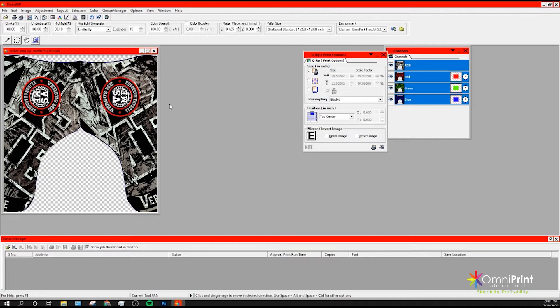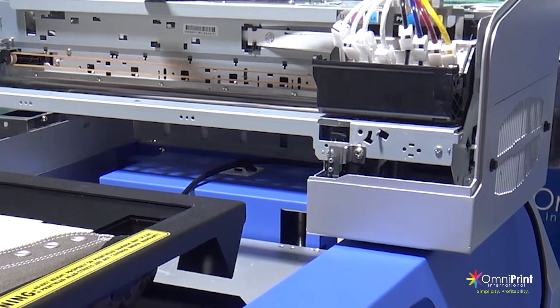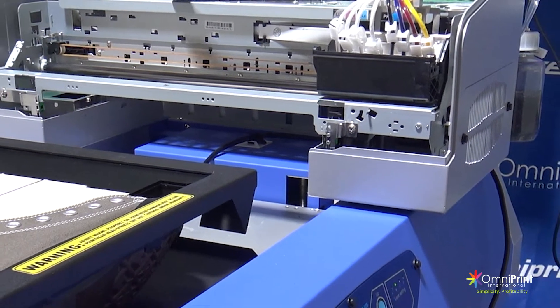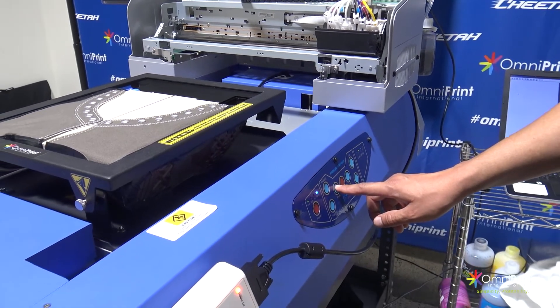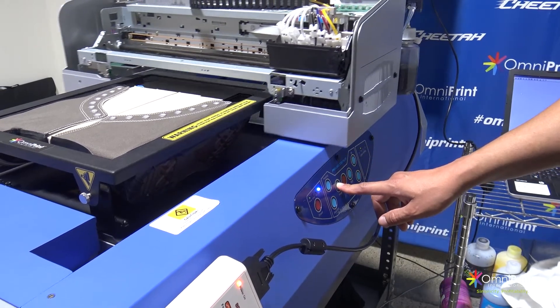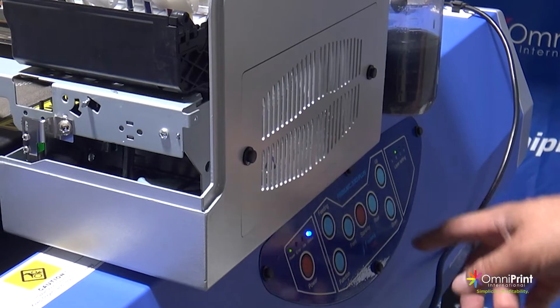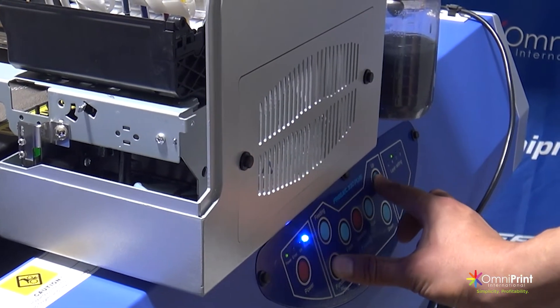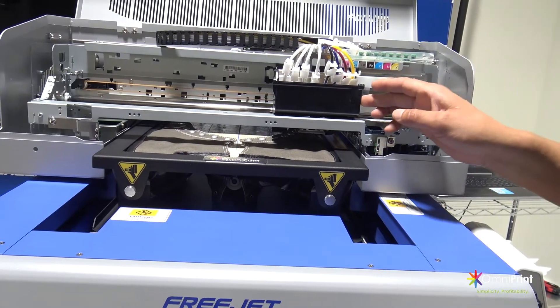The next step is to adjust the print head manually on your printer — this will help you prevent any head strikes. As a note, we don't recommend using the auto height adjustment to print on shoes with the shoe platen. To adjust the height manually, press and hold the front button of the printer keypad and release it when the print head is about halfway through the shoe. Then press the buttons function and up to release the print head carriage and manually move the carriage closer to the edge of the top frame.